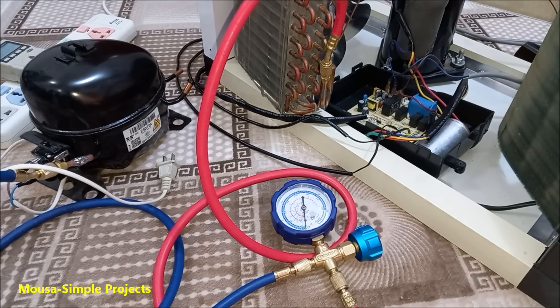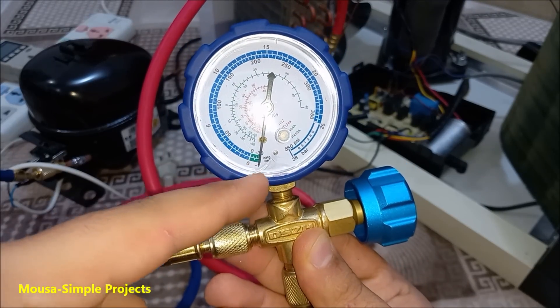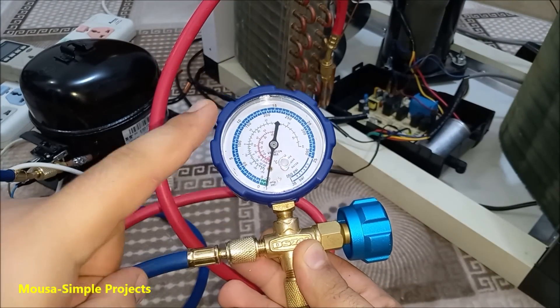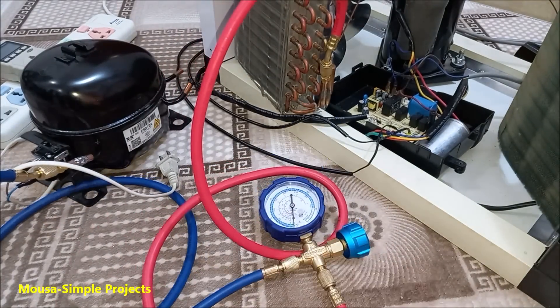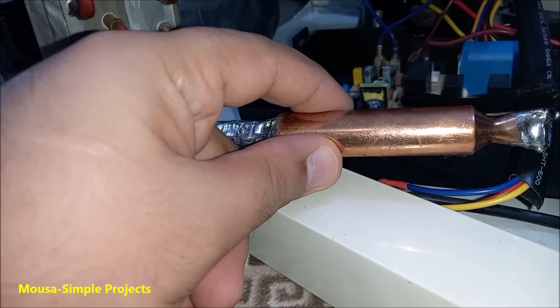Wait for one hour. If the gauge returns to zero psi that means you have a leakage somewhere in the copper tubes, but if it stays at minus 30 psi that means everything is just fine. I replace the filter just in case and repeat the vacuum.